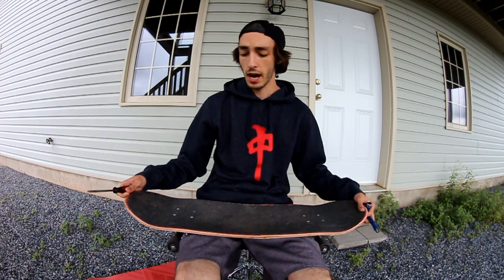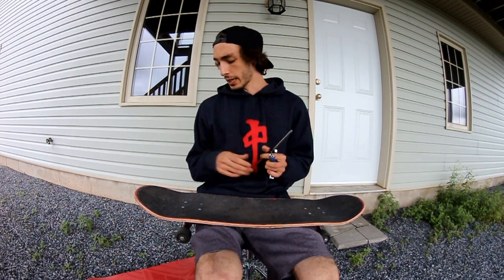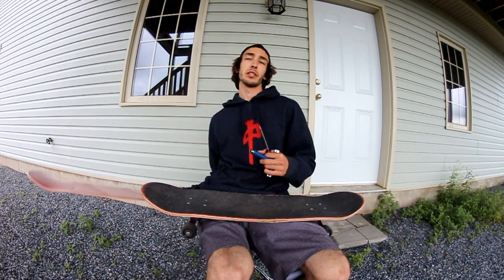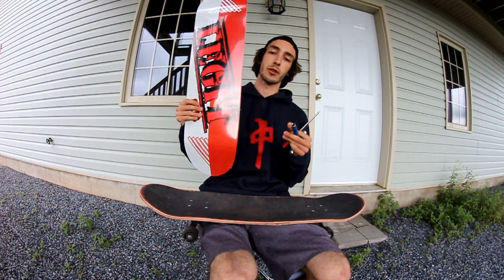Alright, so today we're going to be doing something a little bit new on my channel. I haven't made one of these videos before, but I'm going to be trying to do a setup video because I unfortunately broke my skateboard the other day. But I got a package — it was like a couple weeks ago — I got some more legit SP boards, so I'm going to set up one of those today.